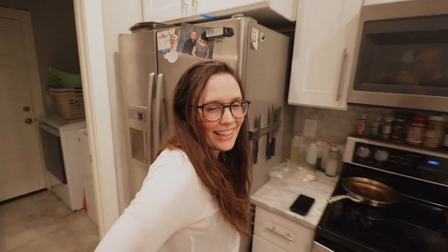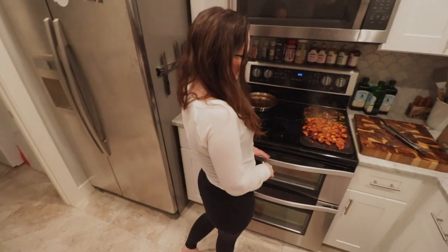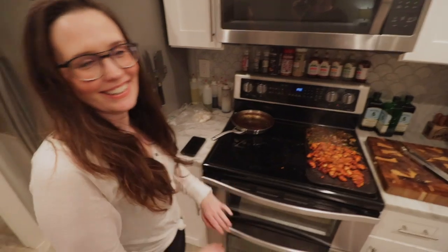Look how lucky I am, guys — look at my beautiful wife! I'm so lucky. Pretty lady, look at this — this is even better. Thanks babe. You ready? Yeah, let's eat!